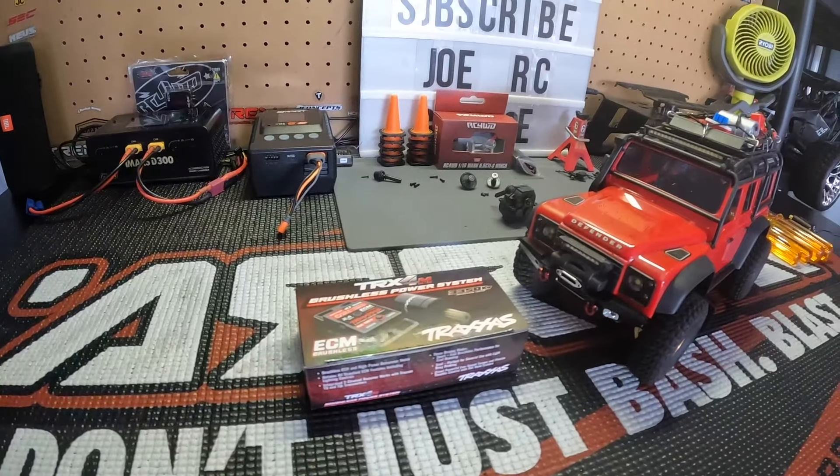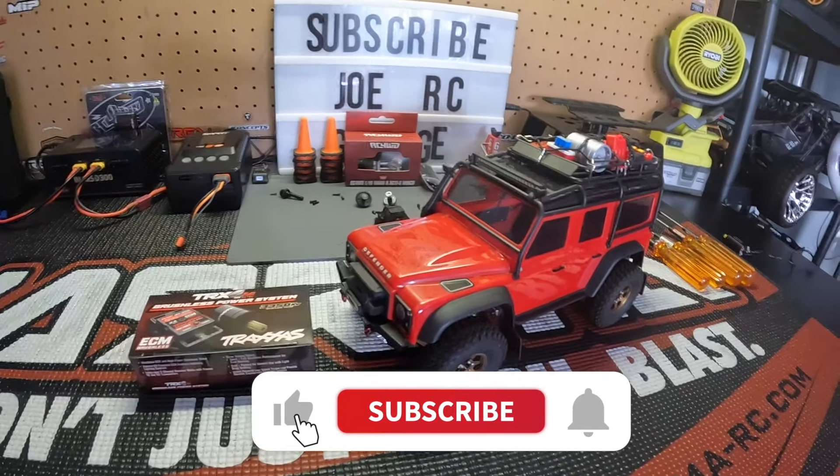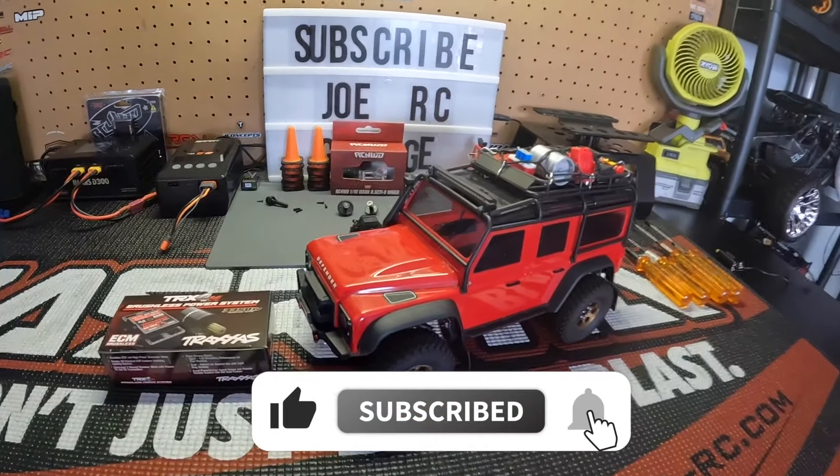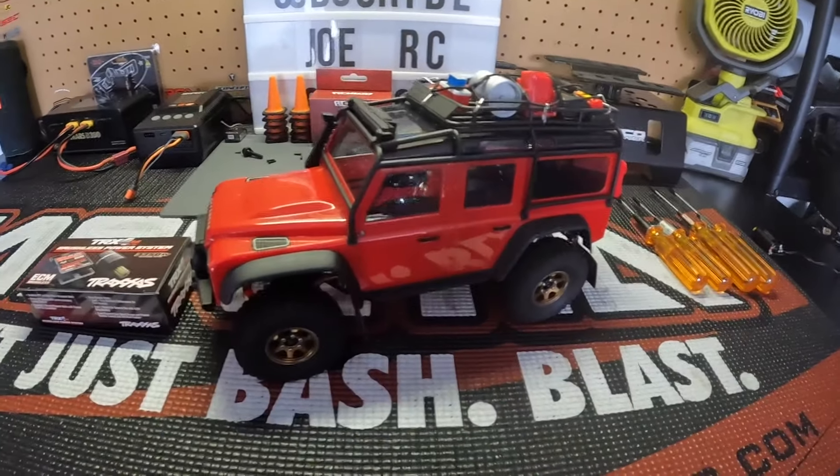What's going on everybody, welcome back to the channel. If this is your first time here, we do a little bit of bashing, crawling, minis, speed runs, occasional drifting, unboxings, upgrades, and everything RC related.